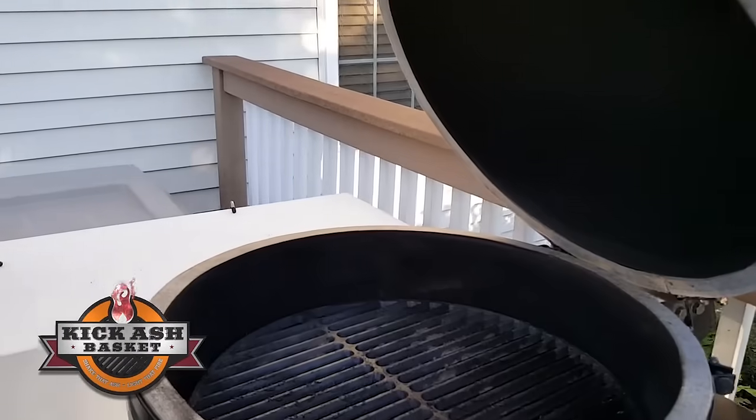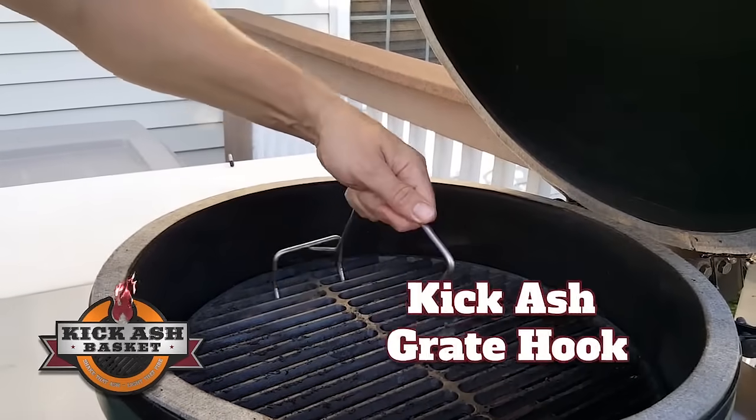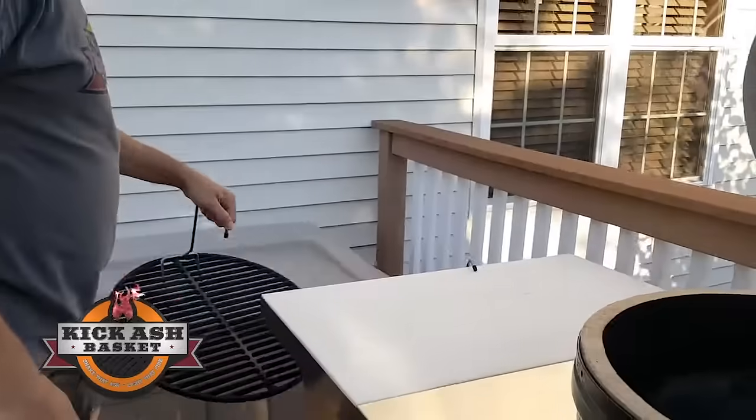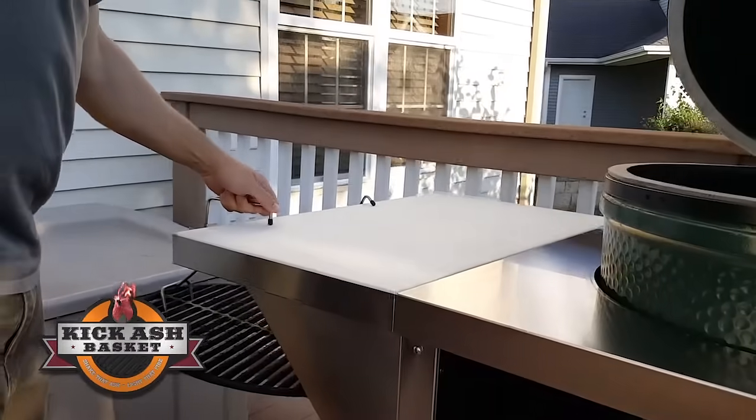Got my egg here, my cast iron grate — taking the grate out of there with our Kick Ash grate hook. Set it on the side over here, hang it up, get it out of my way.